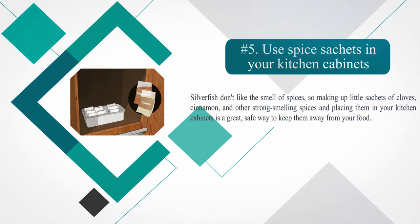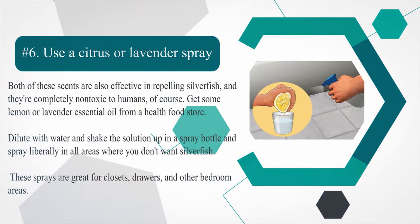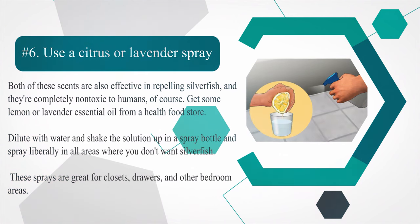Number 5: Use spice sachets in your kitchen cabinets. Silverfish don't like the smell of spices, so making up little sachets of cloves, cinnamon, and other strong-smelling spices and placing them in your kitchen cabinets is a great, safe way to keep them away from your food. Number 6: Use a citrus or lavender spray. Both of these scents are effective in repelling silverfish and are completely non-toxic to humans. Get some lemon or lavender essential oil from a health food store, dilute with water, shake the solution up in a spray bottle, and spray liberally in all areas where you don't want silverfish. These sprays are great for closets, drawers, and other bedroom areas.